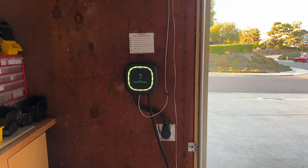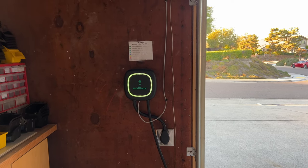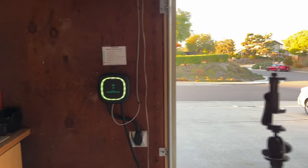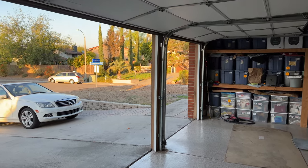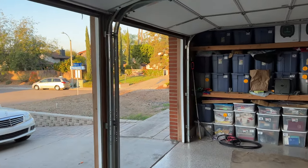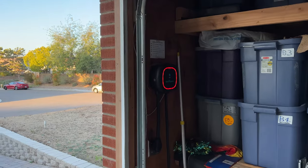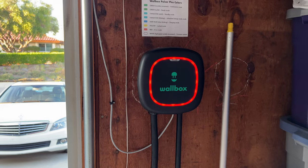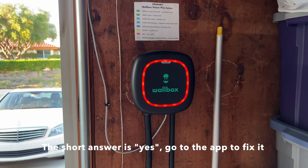Interestingly, after about 30 seconds the secondary Wallbox turned green. The primary one, however, is still red. I'm wondering if I have to go into the app to configure power sharing before the primary clears its error, so I'm going to give that a shot right now.